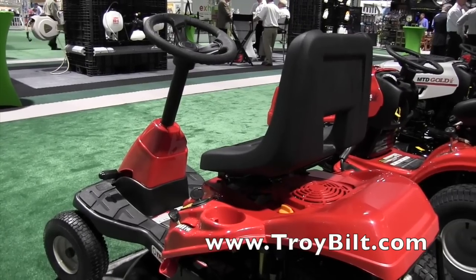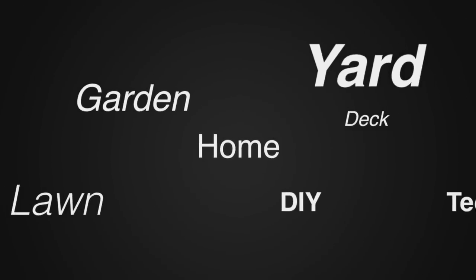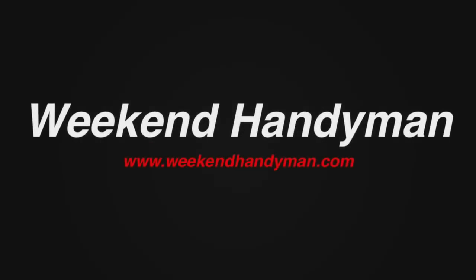If people want to find more information about this, where can they go? Troybilt.com would have everything you'd ever want to know about this. Thank you very much for watching.